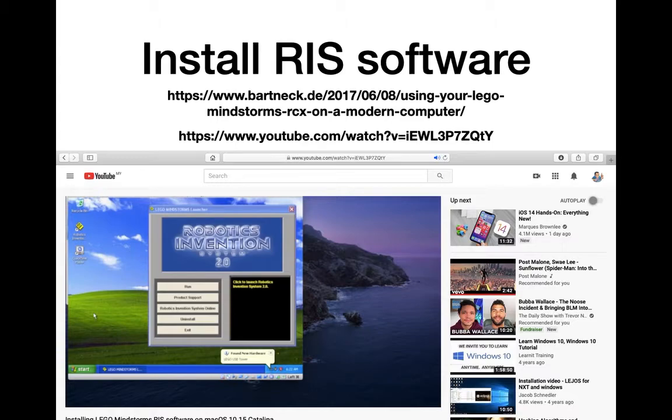Next you want to install the RIS software. My thanks to Christoph Bartnick for his excellent tutorial — the link is given here on how to install Mindstorms on a modern computer. I pretty much follow his tutorial but with some changes. For instance, I installed the USB tower before starting the Robotics Invention System software, and you can see that in the video.